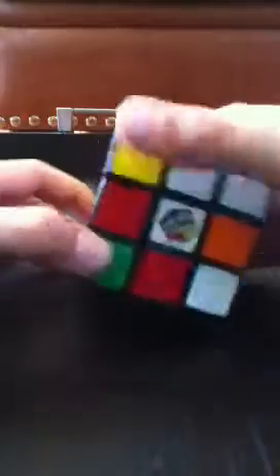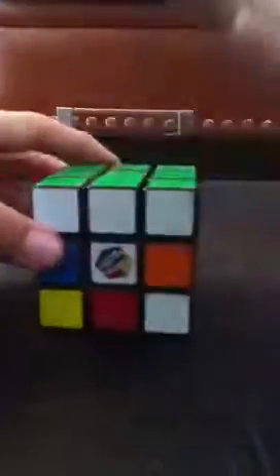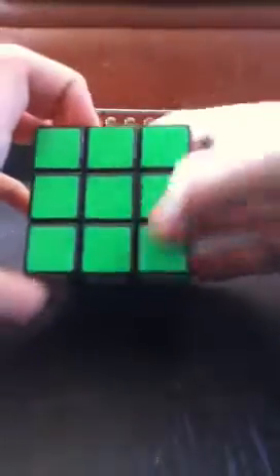There's one more corner left — you know where it obviously goes. It's on the left side: up, left, up, then down inverted, left inverted. You should now have the complete green face. If you do not, no worries.